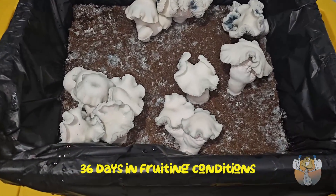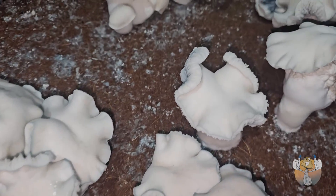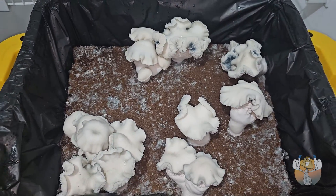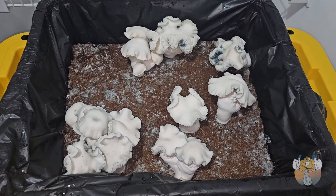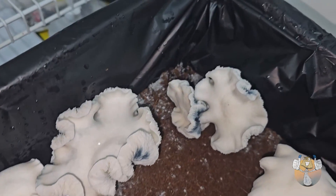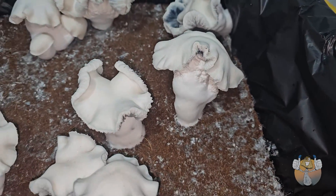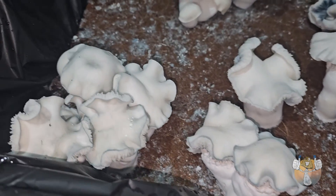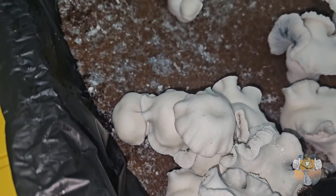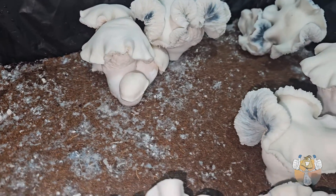36 days in fruiting conditions — feels like a lifetime. We have a nice, pretty deep bluing on the gills. These fruit are super soft to the touch; I wasn't expecting them to be that soft, but you can almost squeeze water right out of them.